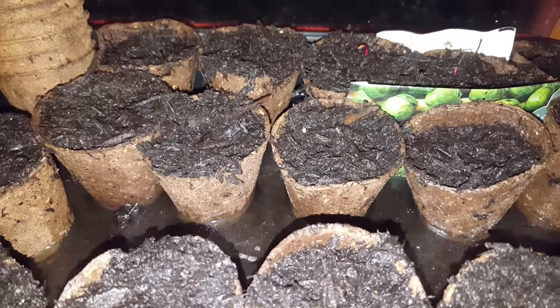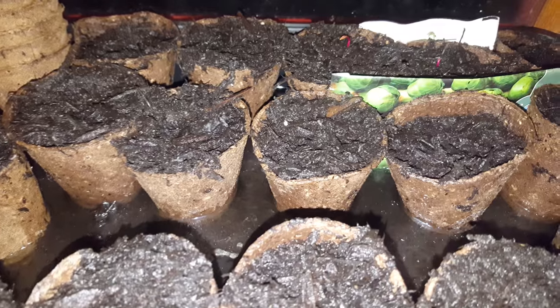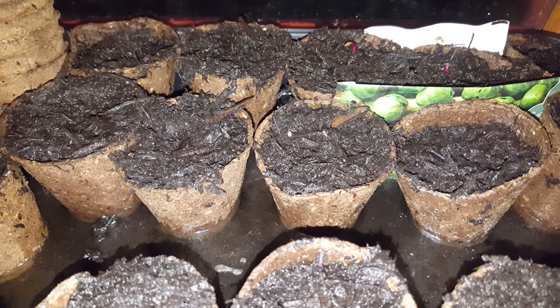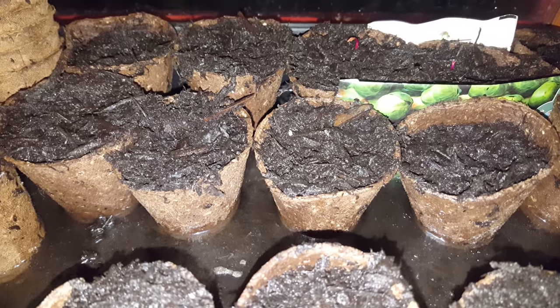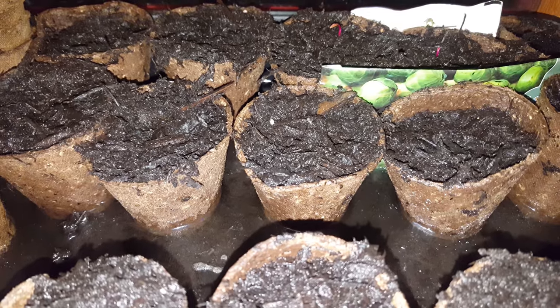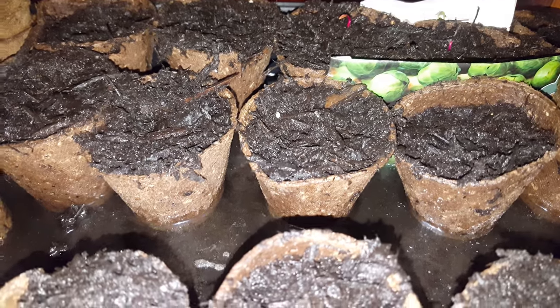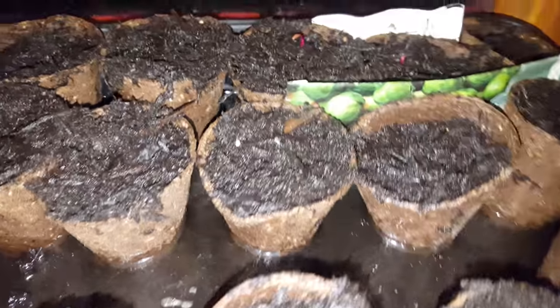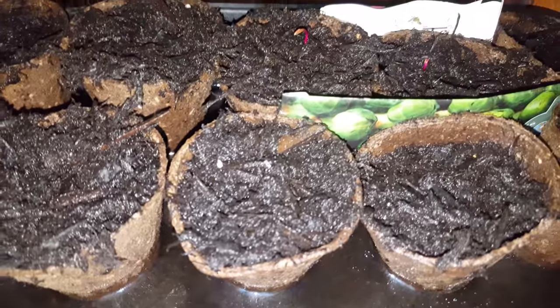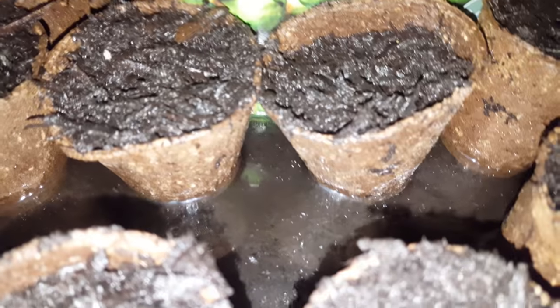All right guys and girls, welcome back to another gardening video with me Anthony Kenneth Bishop. Today we have another video for you — it's Wednesday 17th January 2018, and in this episode I am showing you the progression of my beetroots.